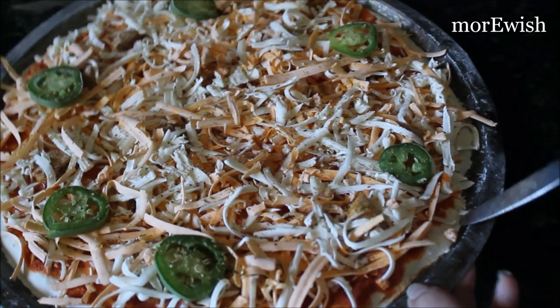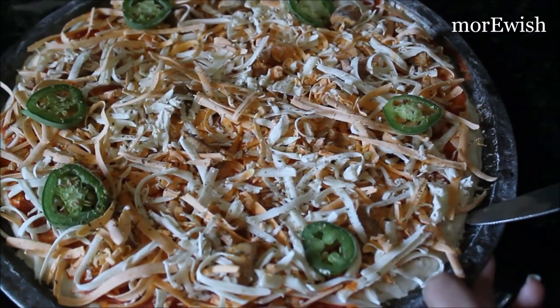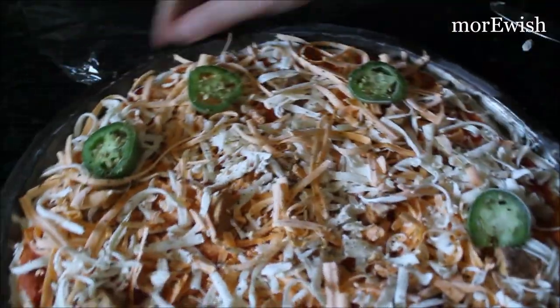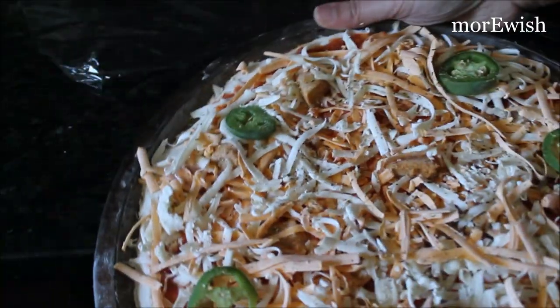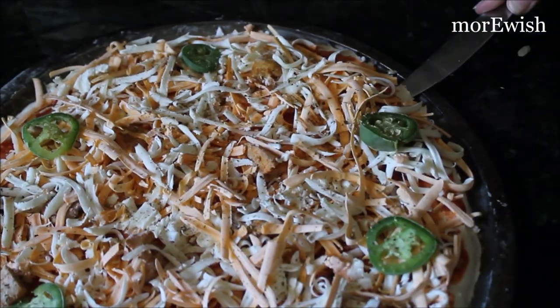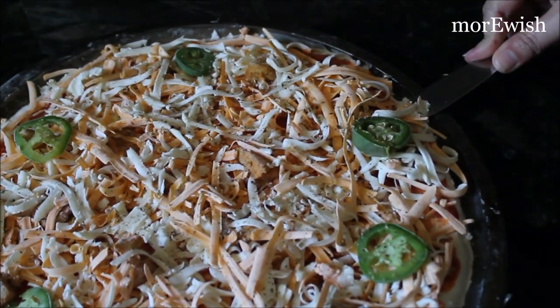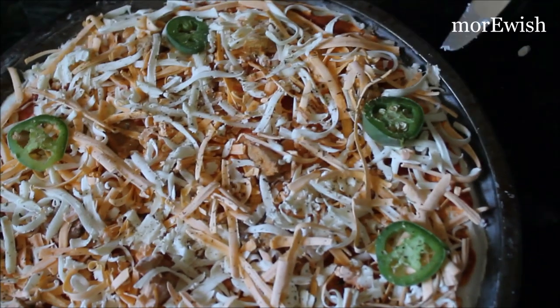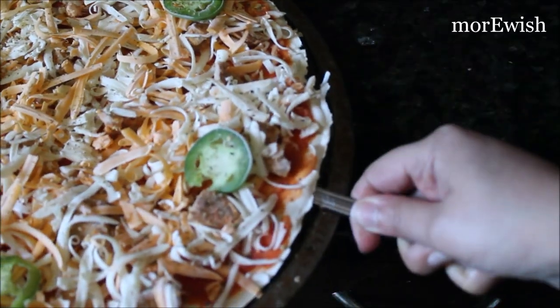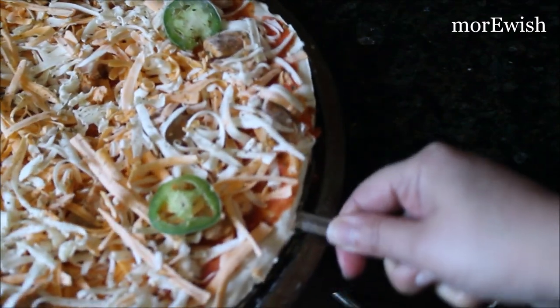Then I took a butter knife and slightly slid it underneath the pizza. When I was preparing the pizza, I greased my tray, but it's still an aluminium tray so the pizza will take a little more time to come out. I'm popping the side and then sliding the butter knife all around the pizza so it pops out from the tray.